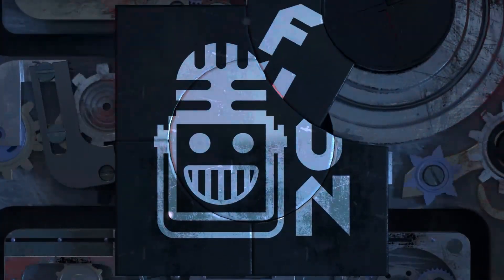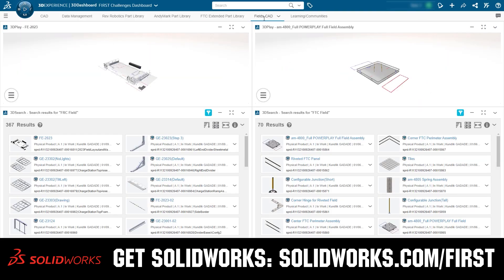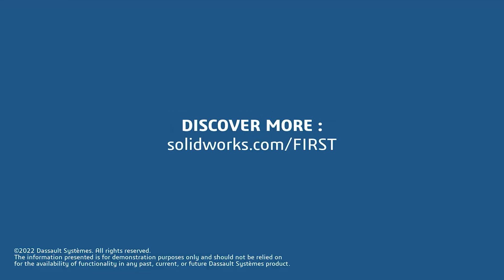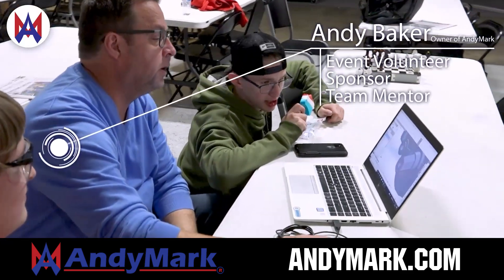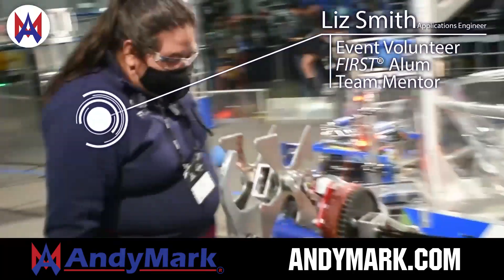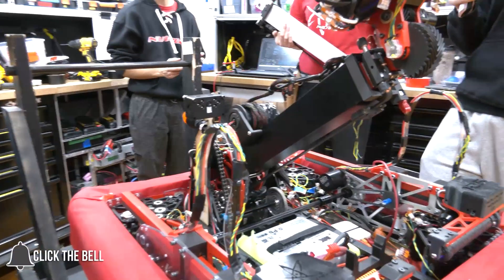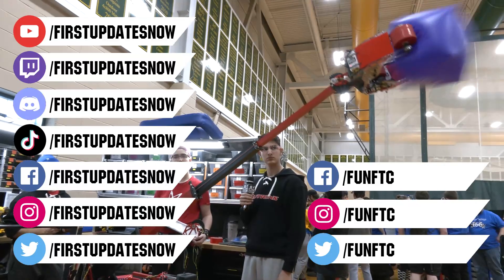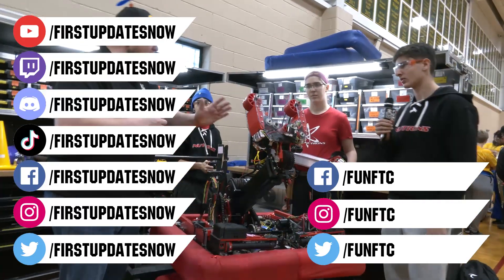This video on First Updates Now is made possible by viewers like you and also the following sponsors. If your team is using SolidWorks, make sure you log into the 3DEXPERIENCE platform to gain access to tutorials, collaborate with other users, and download the Charge Up field and kit of parts. Go to SolidWorks.com/first and click on log into 3DEXPERIENCE platform to gain access. Animark is your one-stop shop for all your educational robotics needs — from mechanical, electrical, tools and hardware — with over 200 years of first-team experience, offering high-quality and affordable solutions. Head on over to Animark.com to get started. Don't forget to like, subscribe, and ring the bell to stay up to date. Watch our live shows at twitch.tv/firstupdatesnow, join our Discord at discord.gg/firstupdatesnow, and check out FunFTC and firstupdatesnow on Facebook, Instagram, TikTok, and Twitter.